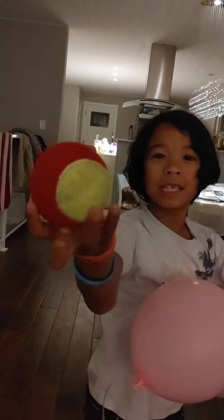Hi everybody! Today I'll show you some juggling practice! So first we're going to start with practice of balloons, and then later we're going to do a real one with tennis balls.